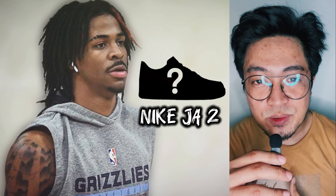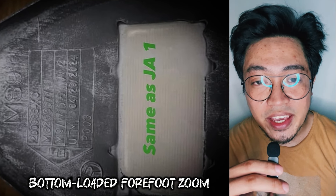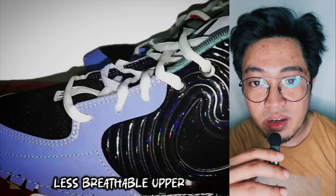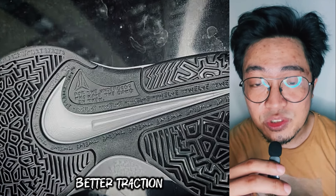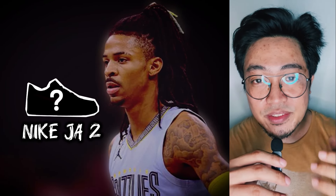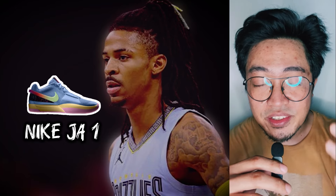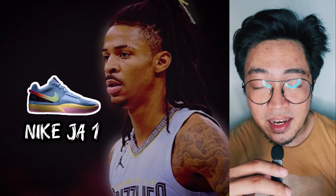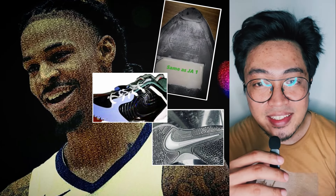Putting together everything we know so far: the Nike Ja 2 will most likely be a low-top with a bottom-loaded rectangular zoom unit at the forefoot sitting below what could be a Phylon midsole. The upper could be less breathable than the Ja 1 and may need some break-in time, while the outsole could offer slightly better traction. In short, the Nike Ja 2 doesn't seem to deviate too much from the Ja 1 — different box, similar shoe. I could be wrong, so make sure to return to this video and let me know what you think in the comments.